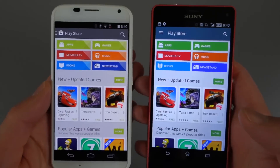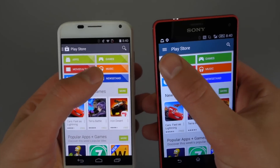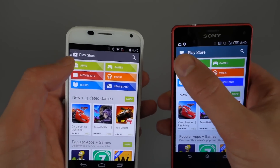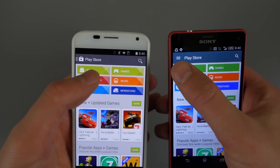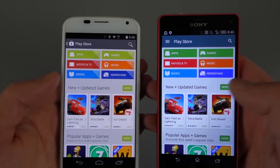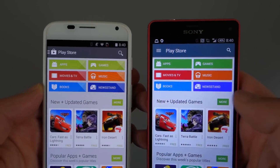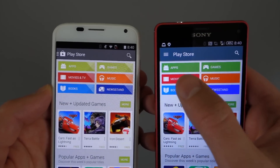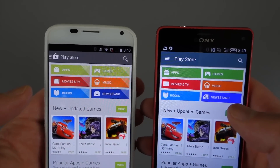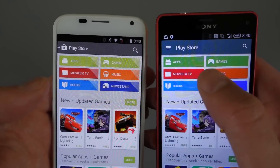Obviously the biggest change up front is the action or menu bar up top. It's sort of a bluish color now instead of gray. The Play Store icon is also now gone, and the half-hidden hamburger menu style that Google was doing with a lot of apps has jumped out — it's now actually fully visible. It just says Play Store, and then you have a search button as well. The category tabs for apps, games, music, movies, and all that have changed. You now have solid, bolder colors in all of those. In the old version you had a diamond pattern and softer, more drab colors — a paler look.